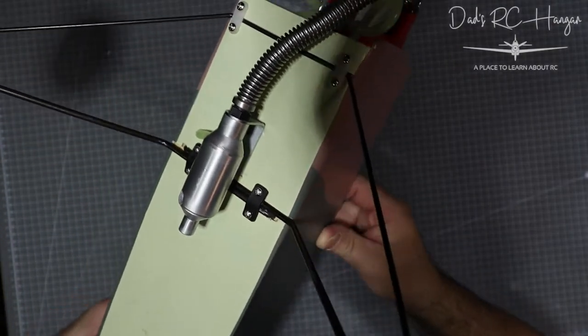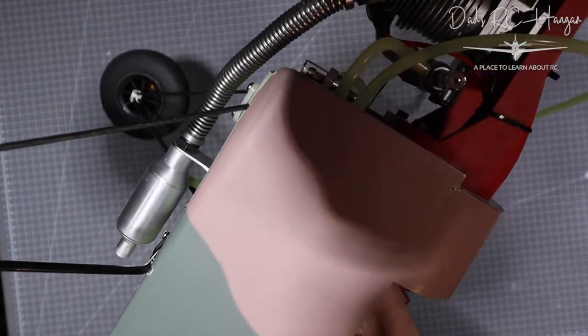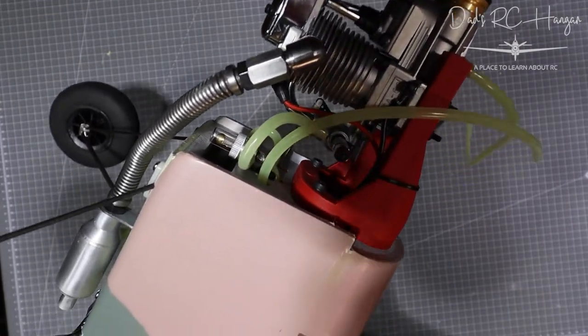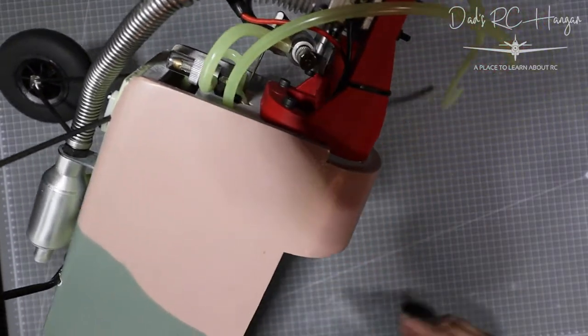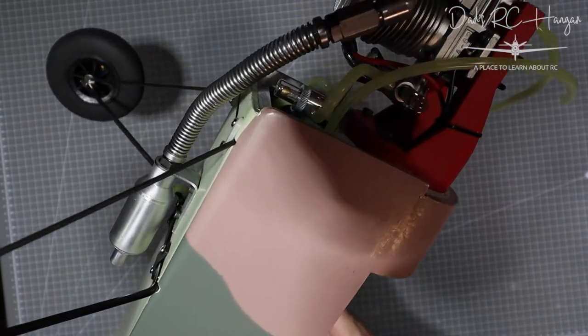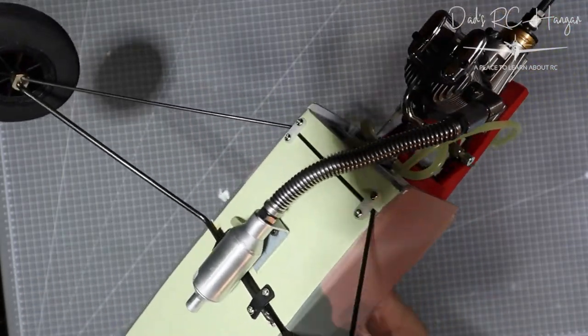Drum roll please — here comes the exhaust! Look at that — that is one sexy exhaust, if exhaust can be sexy. I think it's great, I'm loving it. I want to show you something — I'll probably move the camera the other way to show the bottom of this, which I'll explain.